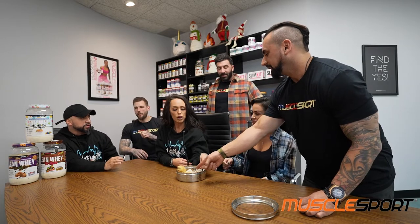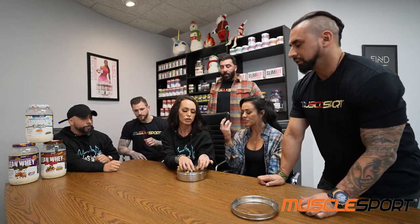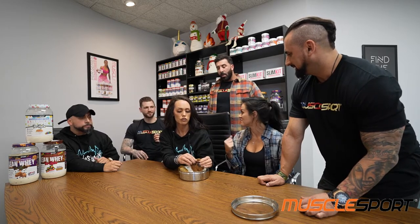Real feedback, guys, because I can always go back to the kitchen. No, it's good, very good. What do you think? I like it — I can definitely taste the fruity cereal. Are there pieces of cereal in there? Yes, I can taste them.